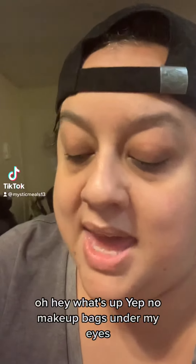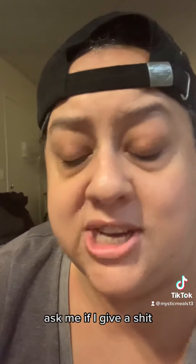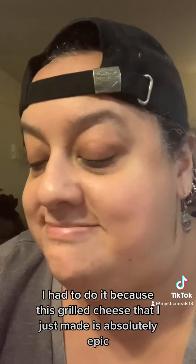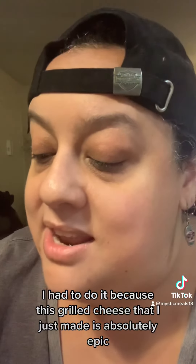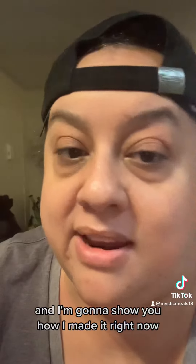Oh hey, what's up? No makeup, bags under my eyes - I don't care. I don't normally film like this but I had to, because this grilled cheese I just made is absolutely epic. I'm gonna show you how I made it.